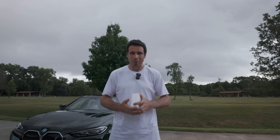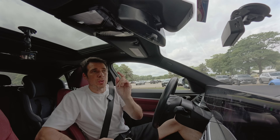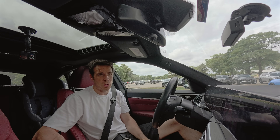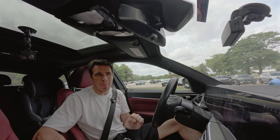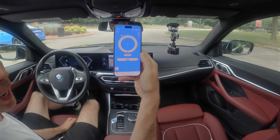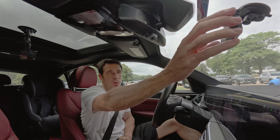Before we talk specs and all of that, how about we start with the fun part — let's do a 0 to 60 with the BMW i4 eDrive 40. This car does not have launch control; nonetheless, we want to see if we can match the automaker's quoted figure. I'm using the Draggy app, as you can see right there.